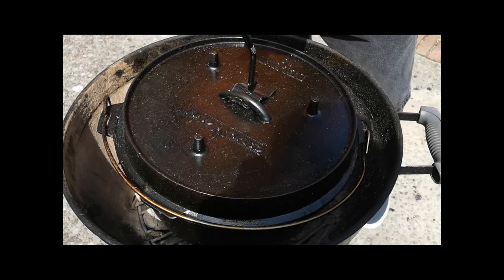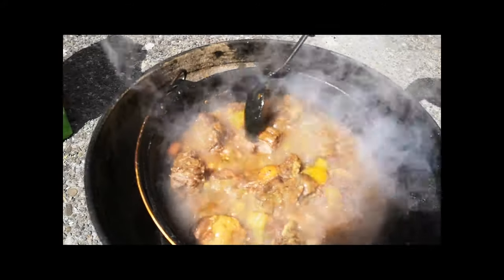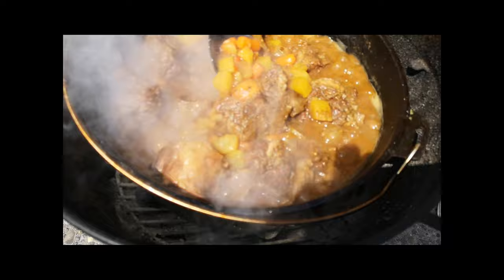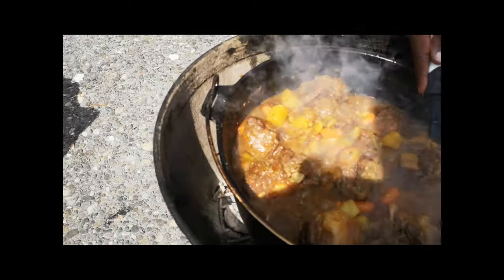Let's check here now what we got. Oh, look at this! Let's check the meat. Oh look at that — wow, falling off the bone. Wow. Oh this is done, this is good to go. World famous baby, world famous.